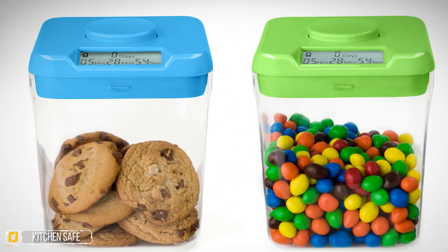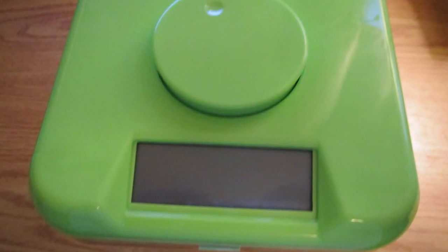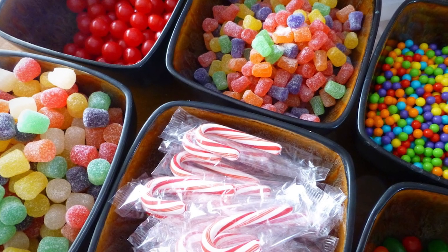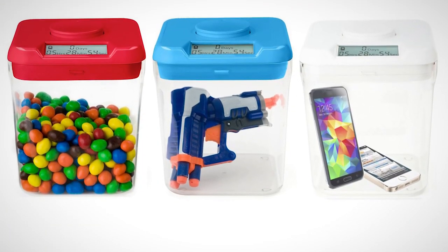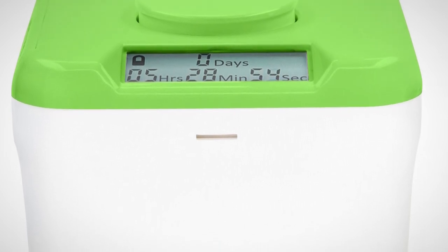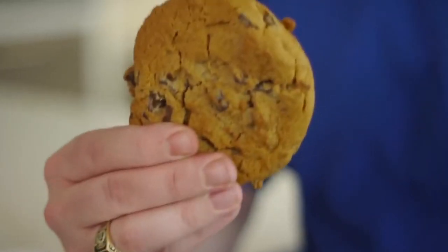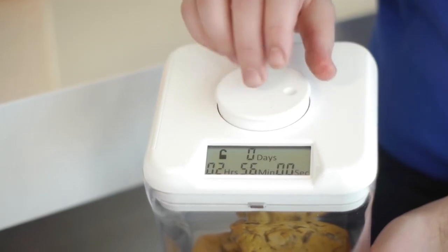Number three: the Kitchen Safe. This next gadget isn't just for the kitchen but can hold all sorts of everyday items. That being said, it really shines in the kitchen, allowing you to store treats or goodies without having to worry about your kids sneaking bites when you're not looking. It's also incredibly handy for teaching them a lesson, even allowing you to lock away toys for safekeeping. The Kitchen Safe is incredibly easy to use — all you have to do is close the lid and turn the knob to get the timer started.